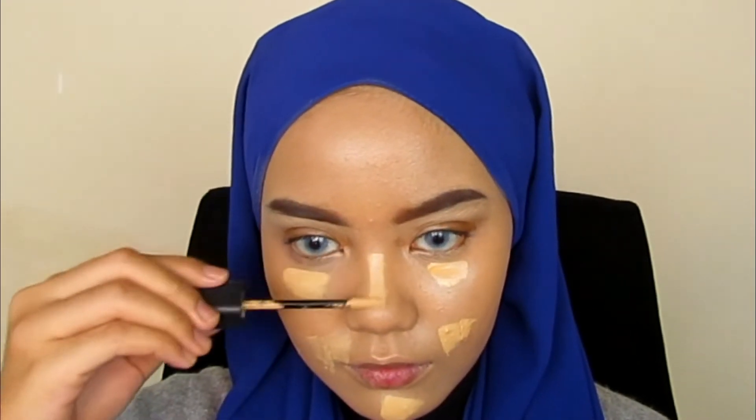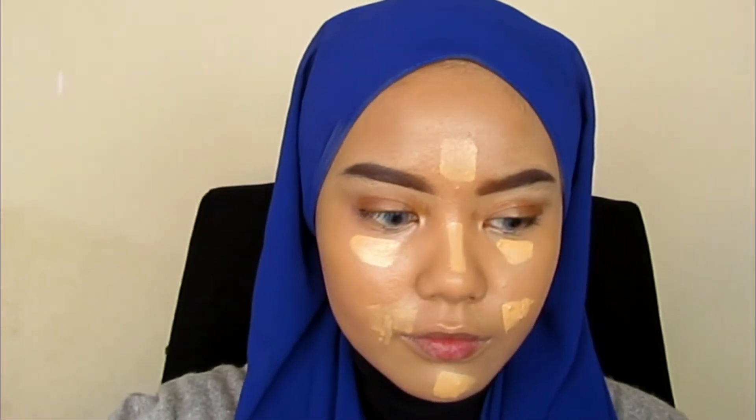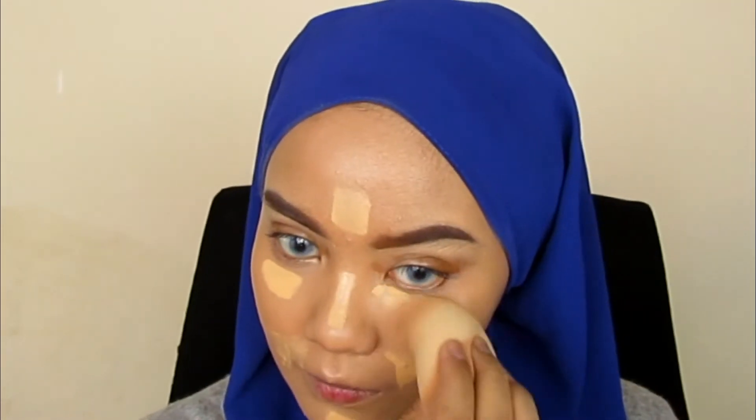I use this high-coverage concealer from Zyphic Cosmetic. To be honest, this is my favourite concealer right now. It has the same performance as a high-end product — like NARS, if I'm not mistaken.